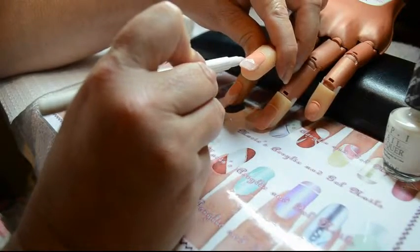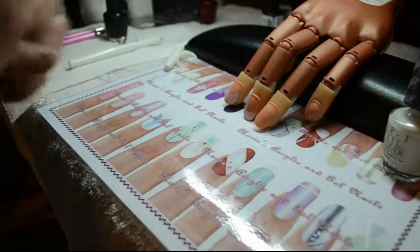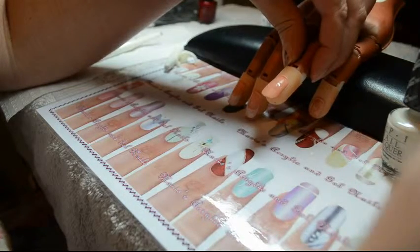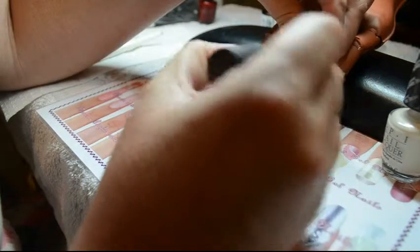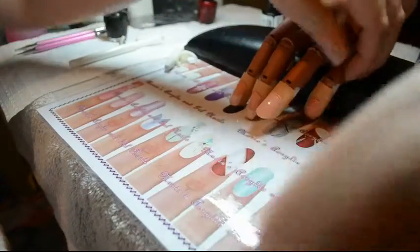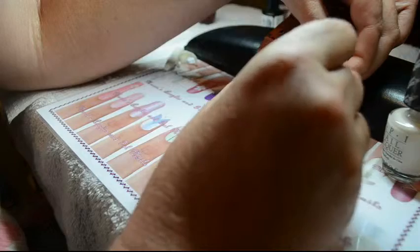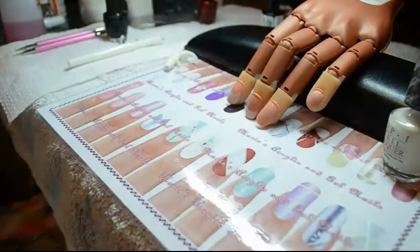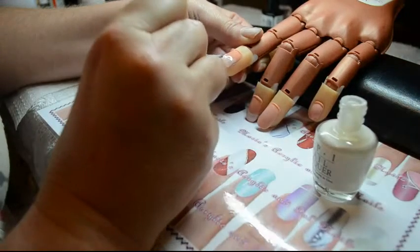I'm just going to clean off those little bits on the sides. I like my white to be white, so I come in with my pink and put down a coat. I don't bother capping the free edges with the pink — I really don't need the pink all the way down. I'm going to come back and give them their second coat.